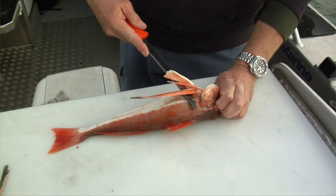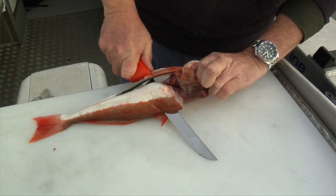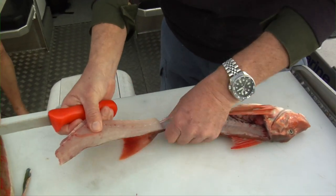The blade under the fins, under the spine, cut down to the head, turn the knife and there's our fillet off the fish, just like that.